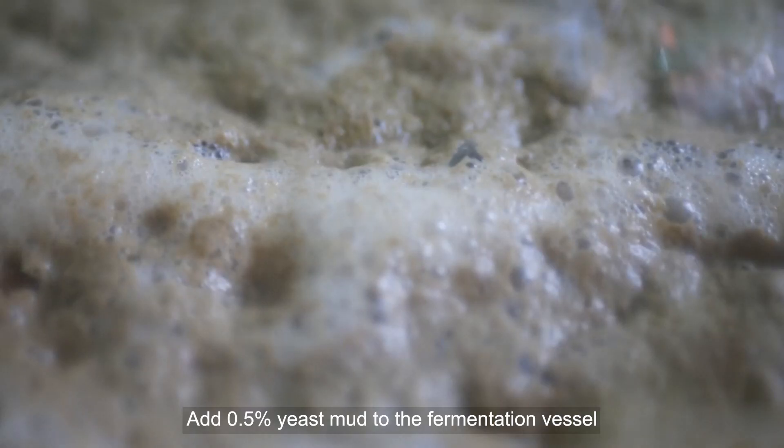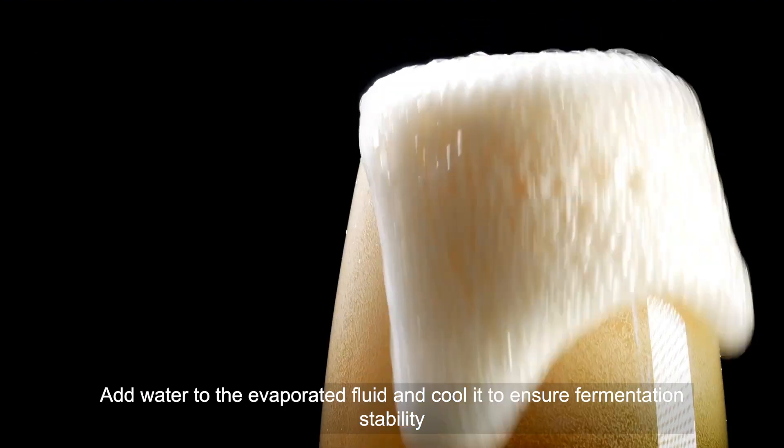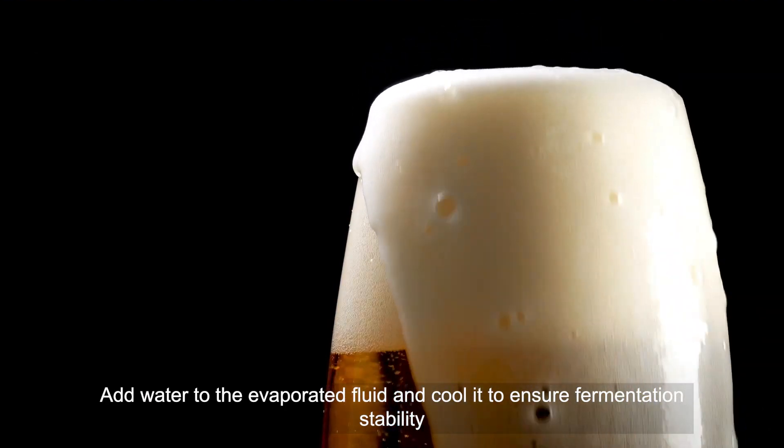Add 0.5% yeast mud to the fermentation vessel. Ferment for 3-4 days and the alcohol content can reach 2.5%. Add water to the evaporated fluid and cool it to ensure fermentation stability.